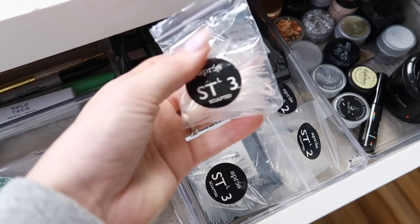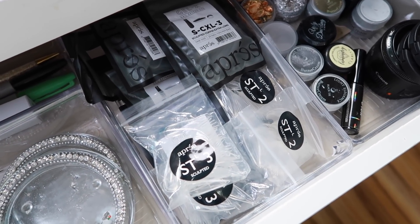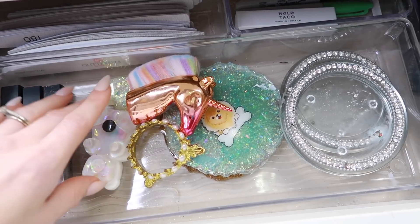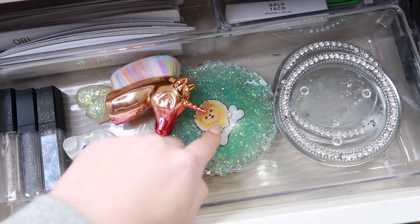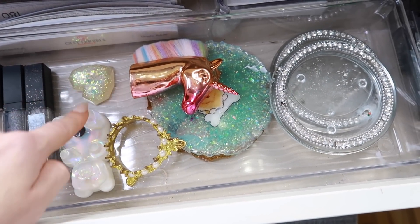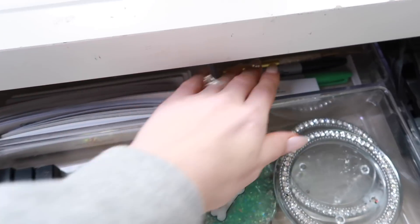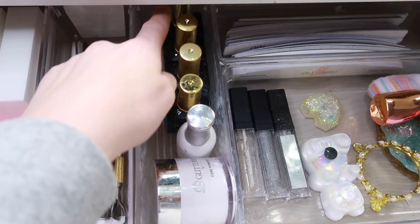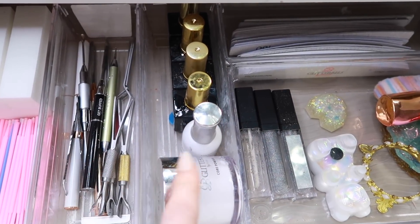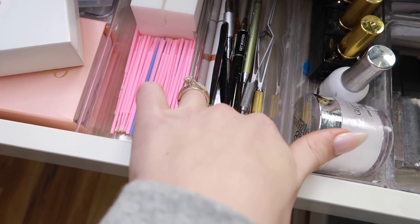Next over I keep some Apres sculpted stiletto and coffin shapes — just my extra packs I don't have in my tip drawer, and I use these for compilation videos. Over here is where I keep lip gloss and some other fun stuff. I have my palettes I use for crystals, a dust brush made by Kelsey's Claws, metal file boards and refills, and some pens. I keep all my usable top coats, dehydrators, and similar products here as well.